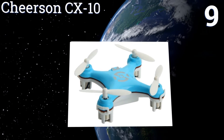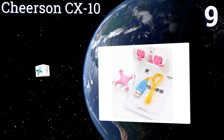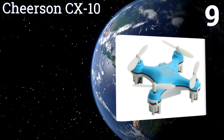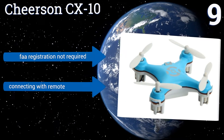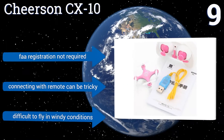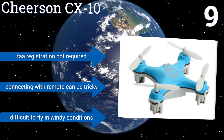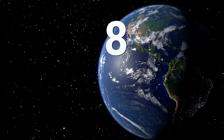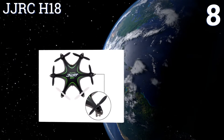At number nine, available in a variety of colors for the aesthetically inclined, the Cheerson CX10 can be operated in three different flight modes and launched by hurling it into the air. It flies for five to eight minutes per charge and features colorful LEDs for operation in darkness. FAA registration is not required, but connecting with the remote can be tricky and it's difficult to fly in windy conditions.